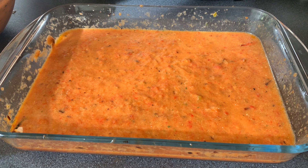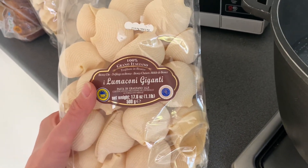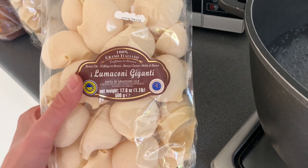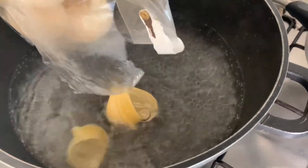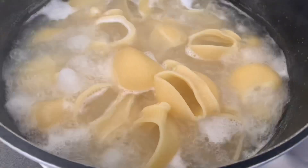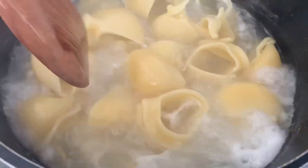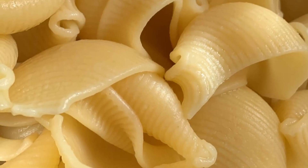I'll need to cook this and simmer it for about 15 to 20 minutes. And then of course we're going to boil our pasta. This is the lumaconi giganti pasta — we'll just pour it into boiling water. Now 15 minutes is over; we will drain it and then put the stuffing in.